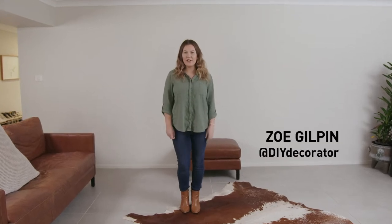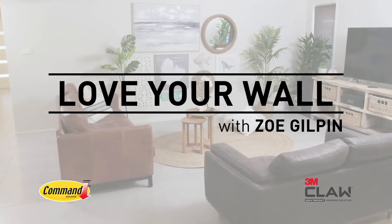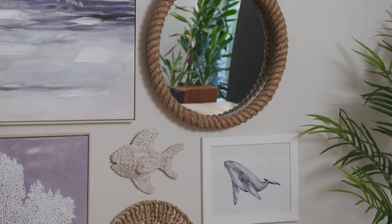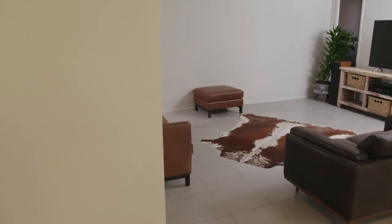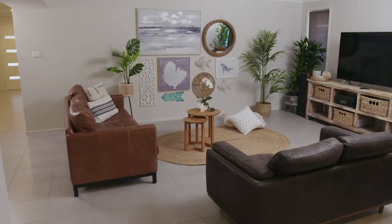Hi, I'm Zoe and today we're going to give this wall a refresh and show you how to love your wall. Bright coastal is an iconic trend that keeps on giving. I'm going to show you how to update your wall easily and quickly, giving you that nice coastal feel.